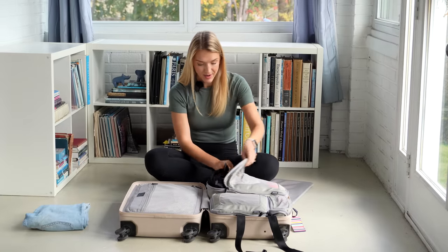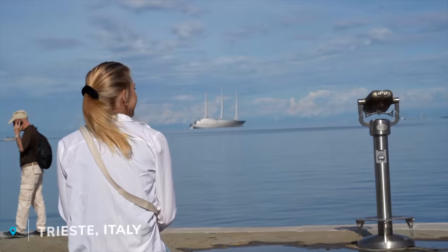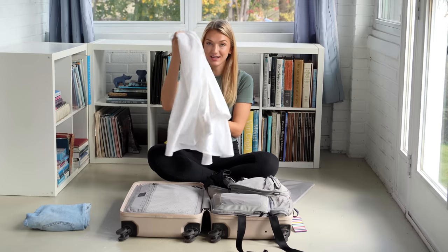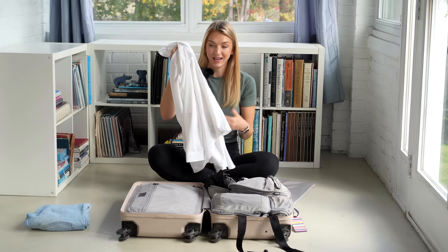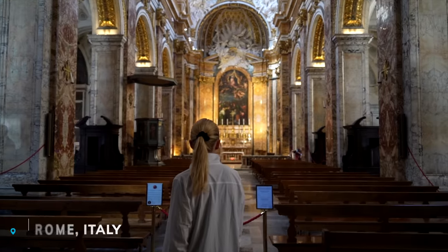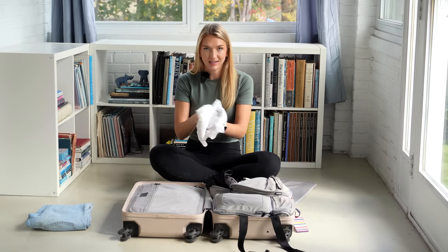Moving on to this bigger packing cube — I absolutely love this item and it got a whole lot of use. This is a white button-up shirt from Costco, originally by Eddie Bauer. It's the lightest weight material and doesn't hold on to any wrinkles. The main thing I used it for was covering up my shoulders when entering churches in Italy. It was perfect to just throw in the day pack and have handy when needed.